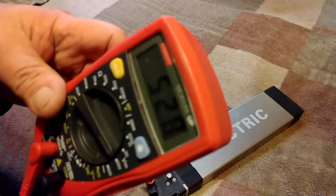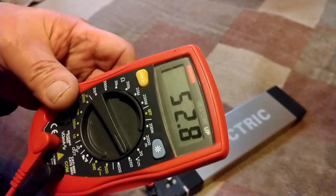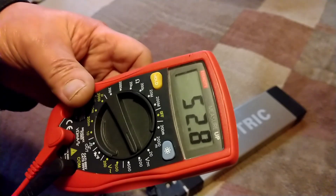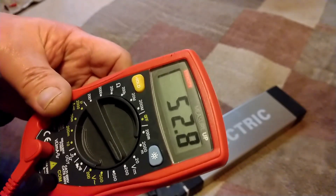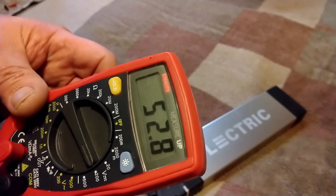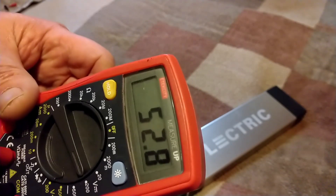It's showing 52.8 volts. My bike meter was showing 53.2, and this is exactly why I like to do this — it's not uncommon for there to be discrepancies between what your bike meter shows versus what the actual voltage in your battery is sitting at.